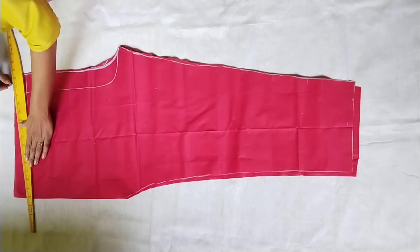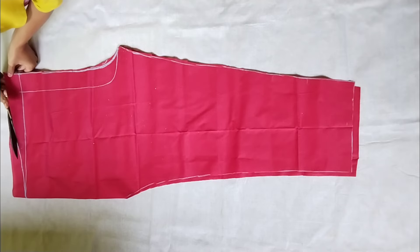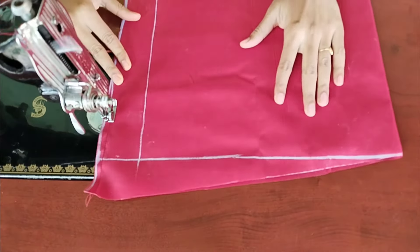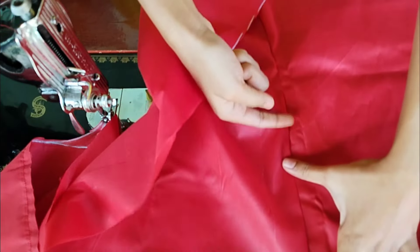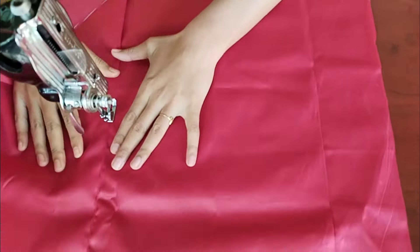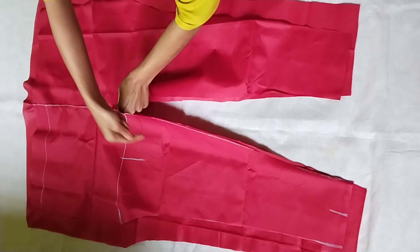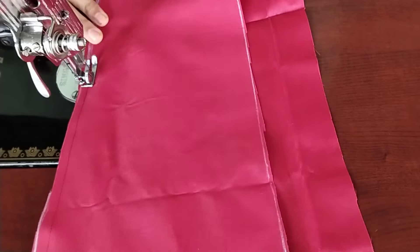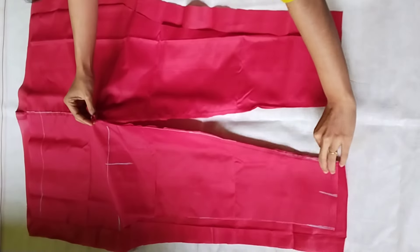Now we have 2 inches on top and we will make this shape — it will be 2 inches on top. Now we will seal the two parts. After the opposite side, we will cut it from the side of the cross. We will put a top stitch on both sides. After the back part, we will keep the front part and seal it according to the cross. After sealing it, we will cut it from the edge.